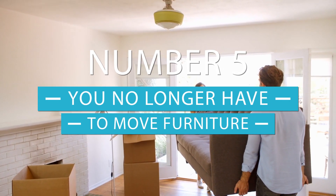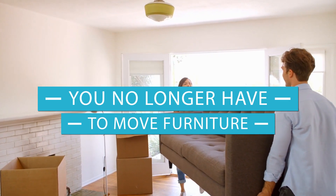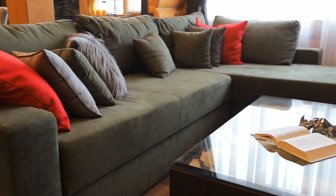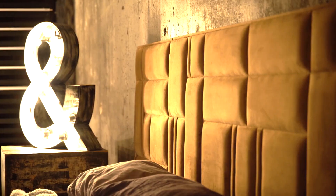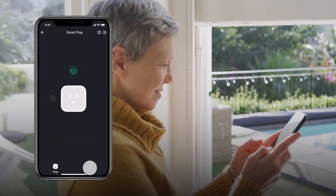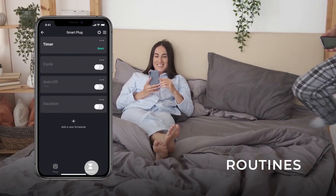At number five, you no longer have to move furniture. Everyone in the house has one socket that is impossible to reach — behind a sofa, under a table, or maybe behind your headboard. It's inconvenient to try and reach it every time you need to plug something in, but smart plugs can save you the hassle.